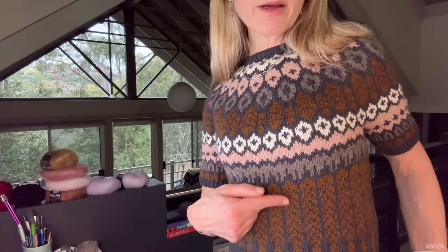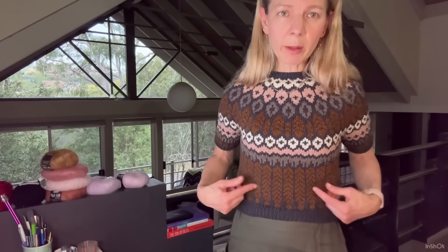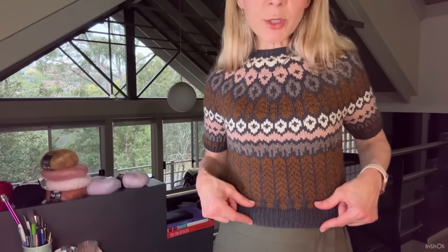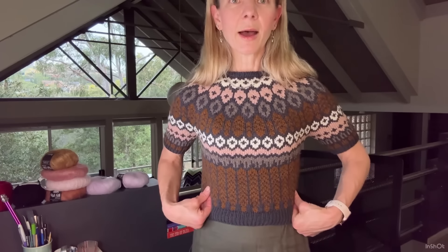I also went up a needle size on the sleeves because I was magic looping and I tend to magic loop tighter, so I used a 4.5mm needle for the sleeves and 3.75mm for the sleeve ribbing. I did knit it reasonably cropped, but I added three extra repeats of the brown — that's nine extra rows. I was weighing my yarn and worked out I had enough. I made the ribbing shorter though, about 1.5 inches instead of the pattern's 3 inches, because I don't really like deep ribbing.